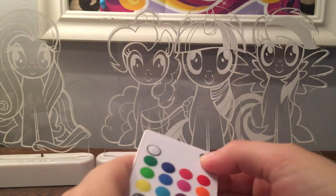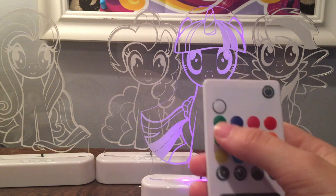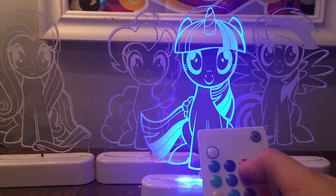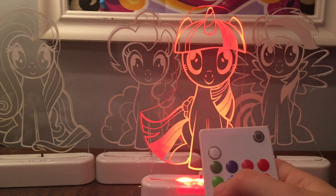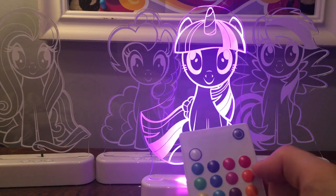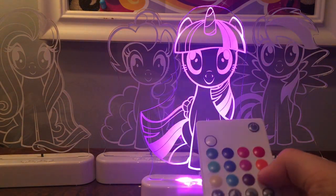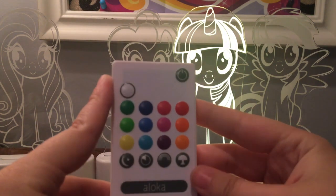I'm just going to hit the on button here. Here's Twilight turning on, and as you can see there are lots of different colors. We're going to pick green first, followed by a purple, red, kind of a darker red. Here we have light green, blue, pink, orange, yellow, aqua blue, purple, and a lighter orange. Lots of different colors, which I think is a really awesome feature.